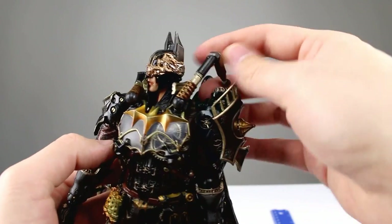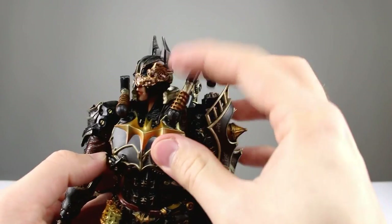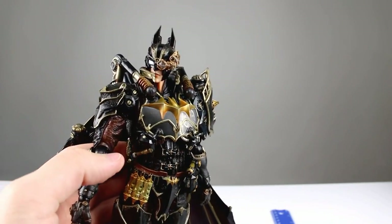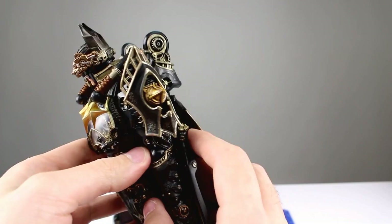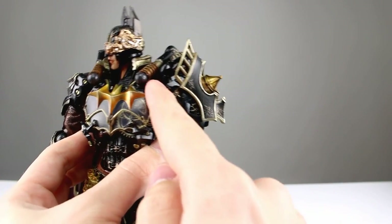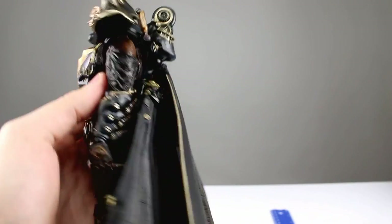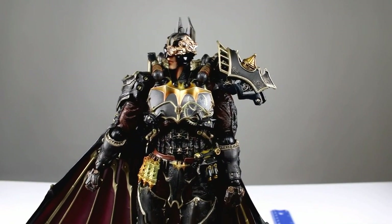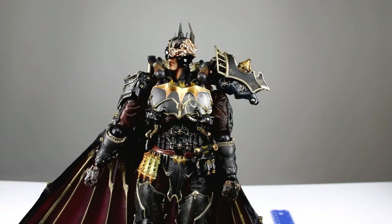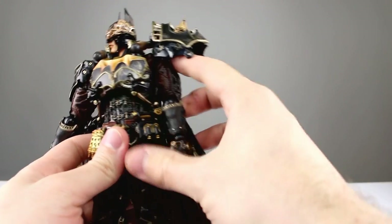These things are articulated but only right here, so they move but they don't really do anything — not the best design in the world. They look kind of cool but they are definitely not well implemented. The shoulder pads have a little tiny ball hinge where they connect to the torso, which is okay. Having the shoulder pads connected to the torso means it's going to look weird when posing; anytime you move the arms the shoulder pads are probably going to look out of place unless you go straight out to the side.